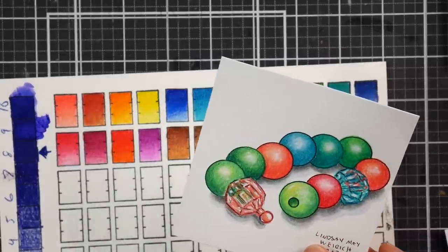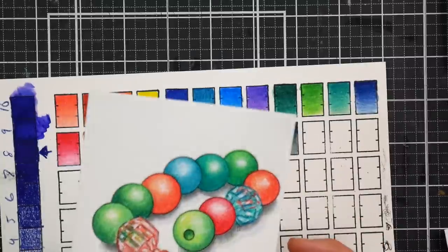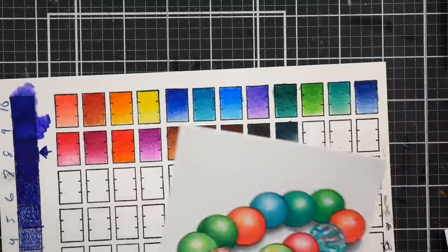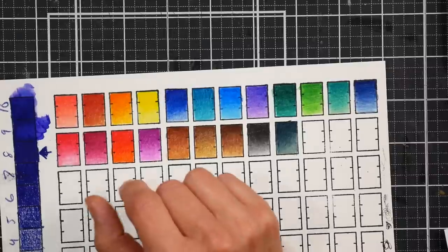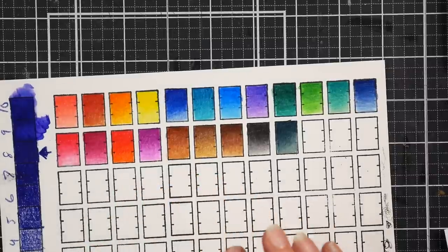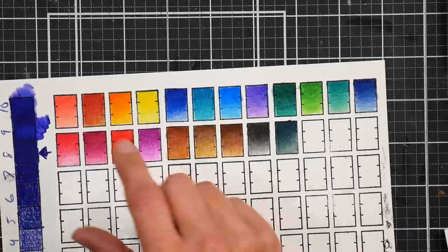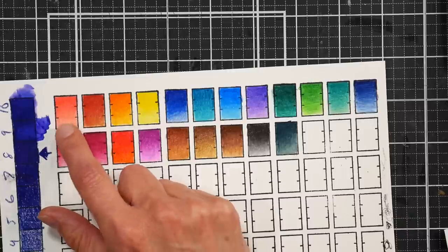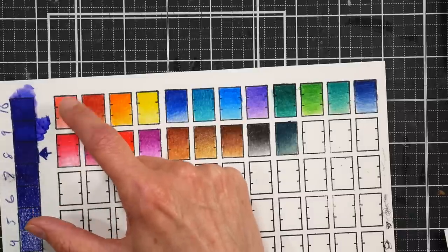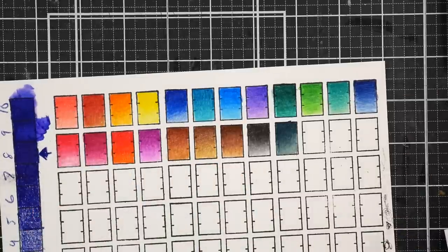Stonehenge is another paper I really like for colored pencil — some people don't, but I like it a lot. I thought about using sanded paper but figured most people aren't going to use sanded paper with these pencils, and if it works well on regular paper it'll work great on sanded. Here's kind of a coral blend using one of the corals from the catch-up box combined with some pinks.